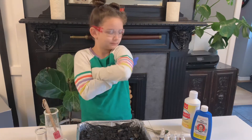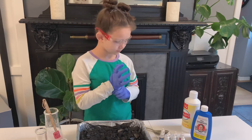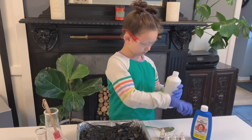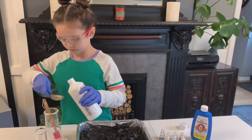Now measure 1 tablespoon of ammonia. Do you have your tablespoon? We're going to open the ammonia. Careful, very careful. Okay, we're going to measure 1 tablespoon.